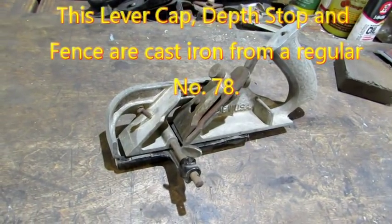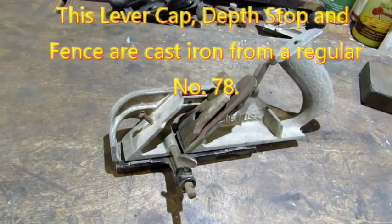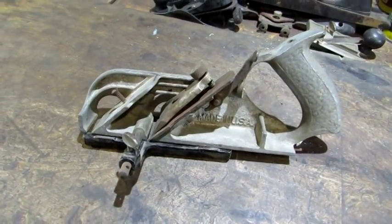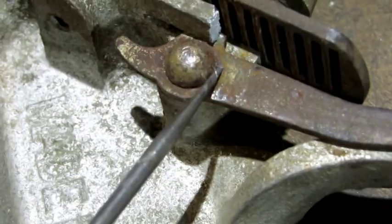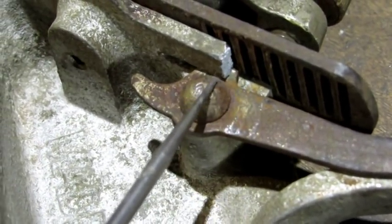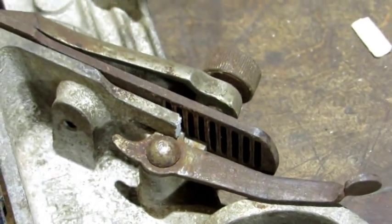Without those parts, the body alone is worth somewhere between $150 and $300 according to my book. This one's worth even less. Right here underneath the iron, there's a small tab of aluminum that's missing that fits right there. So that's going to give me the opportunity to try to fix it.